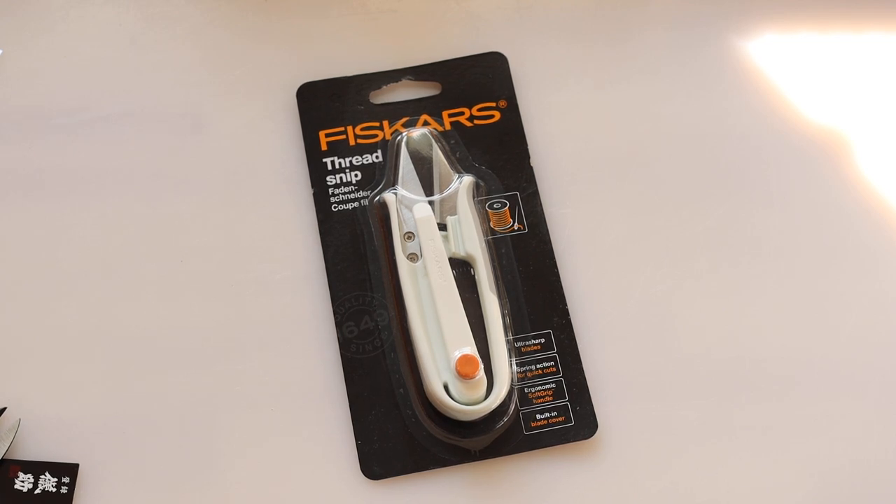I'm not sure if I'm going to use it. I did a little bit of online search for what is really good for a thread snip. I think this is the one, but I haven't tried it yet. I have to see how it holds up for a long time.